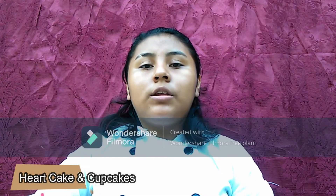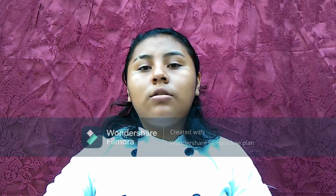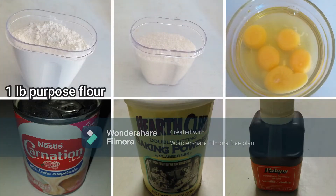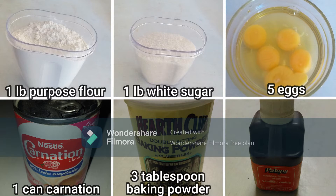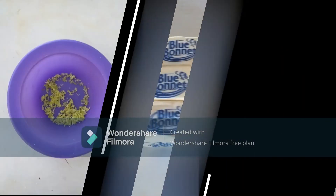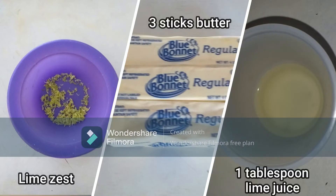The list of ingredients we will be needing to prepare the heart cake and the cupcakes are: 1 pound purple flour, 1 pound white sugar, 5 eggs, 1 can carnation, 3 tablespoons baking powder, 1 tablespoon vanilla, lime zest, 3 sticks of butter, and 1 tablespoon of lime juice.